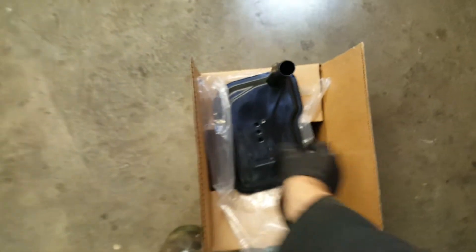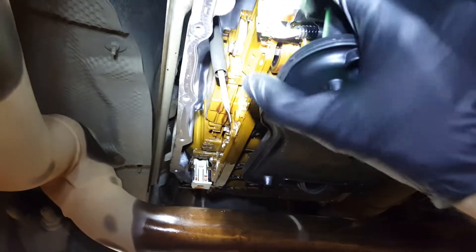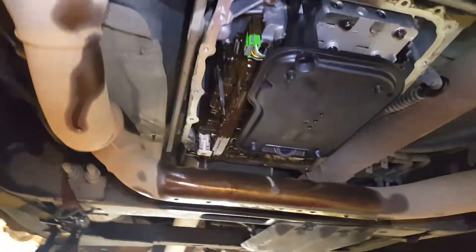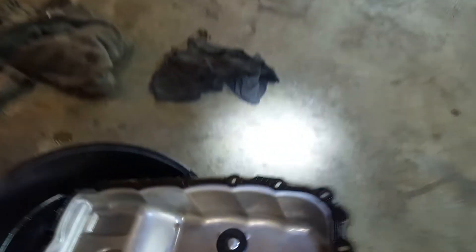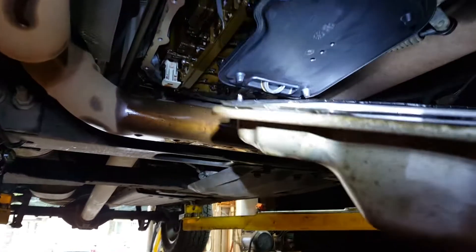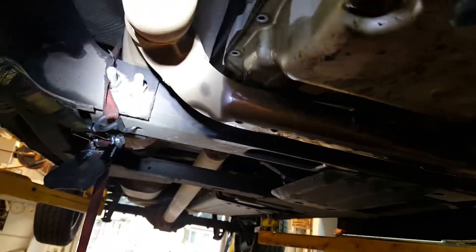Let's take our brand new filter here — I've already got the seal up in the hole. We're going to pop that back up in there like so, and get it up in there. Make sure that's in place. Then we're going to take our pan — our freshly cleaned pan with our freshly cleaned magnet, and our reusable gasket. You can see there's a tapered part of the pan here. This is just going to go in there lickety-split — it just kind of sneaks up in there.